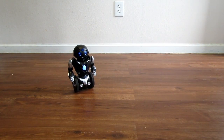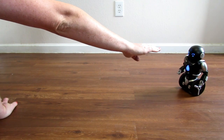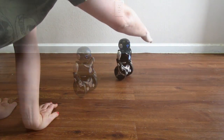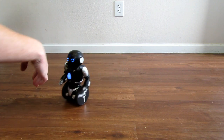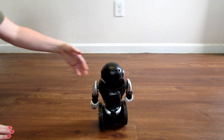Blue is your hand gesture mode. Now this one gets a little tricky — it's very sensitive, so if it's a younger child they may get a little frustrated trying to learn how to do the hand gestures. Any slight movement with your hand and it may register as a different gesture.